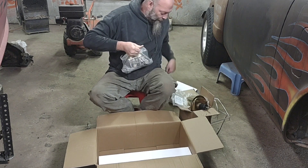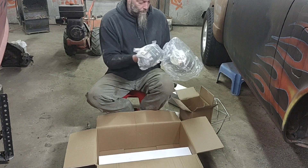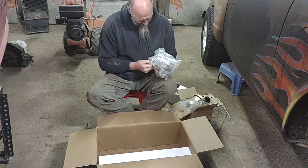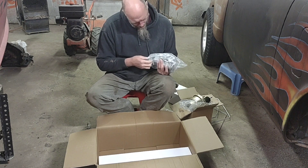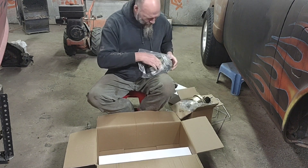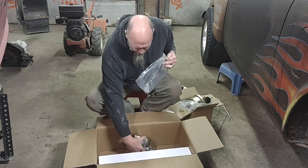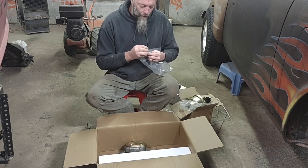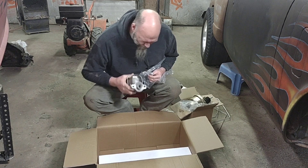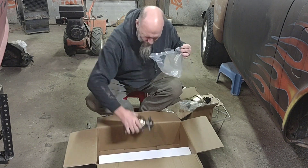We've got our master cylinder here. This is going to mount right up to there. It's a dual — I think it's an older style, like a corvette style or something. It came with some little hardware parts and even the nut that goes on the line itself. It's two-sided which is a little different — normally you don't see that. It's got plugs and a plunger. These plugs are for whichever side you don't decide to use.